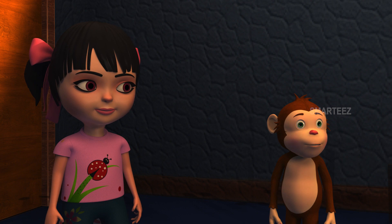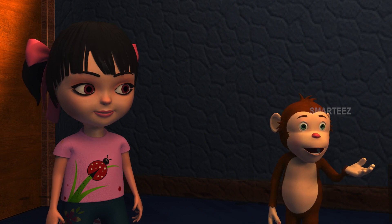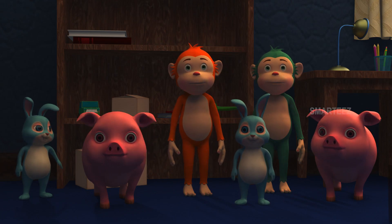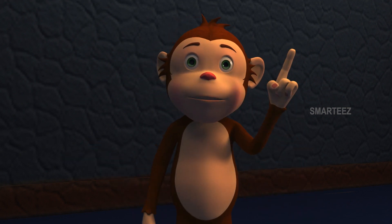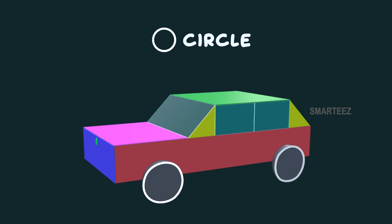Yeah, Raya already gave you a clue. Can you guys spot the circle? Can you see the wheels? The shape of the wheels is known as a circle. That's the circle.